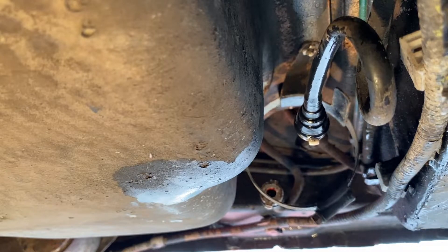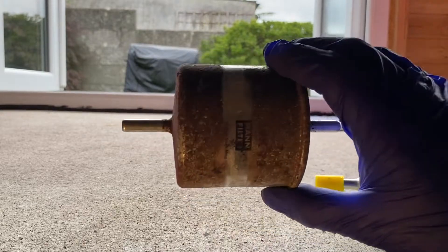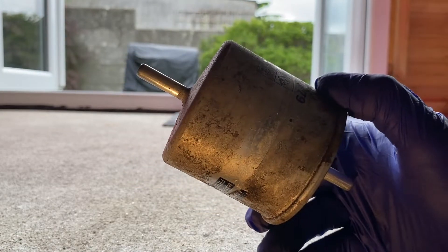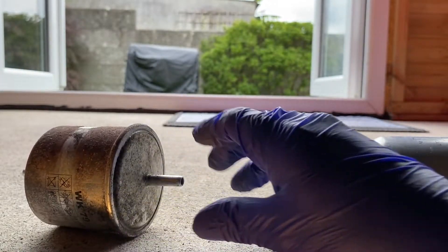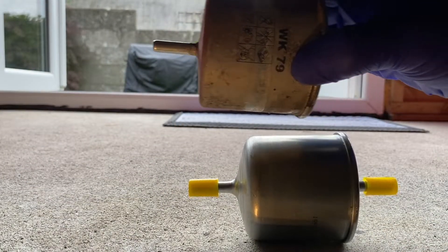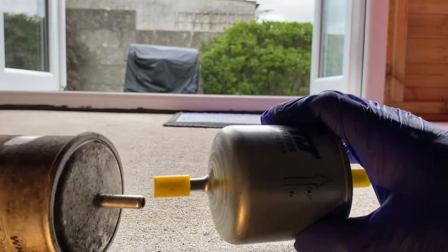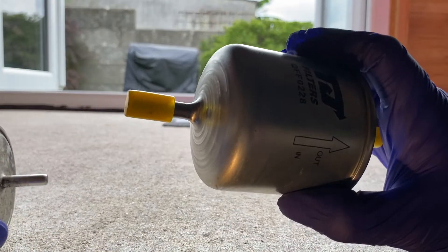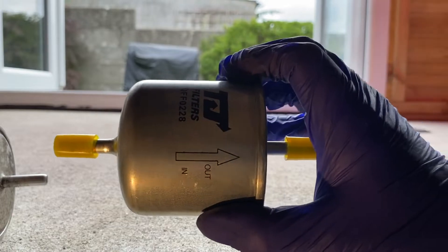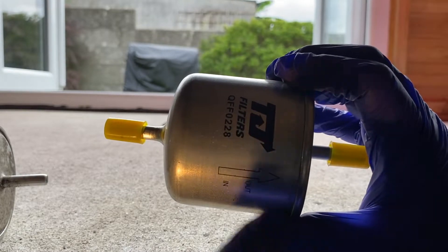All right, that can go in my container. So here's two filters — this old one, we've had this car three or four years now. This is the first time we've replaced it and it does look a bit worse for wear. So we've got our new one, we compare the two, they're the same size diameter pipes. All you need to know is on your new filter it's going to have a direction arrow for flow. So the flow on here is in and out.